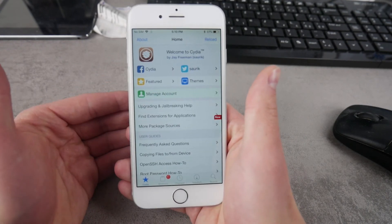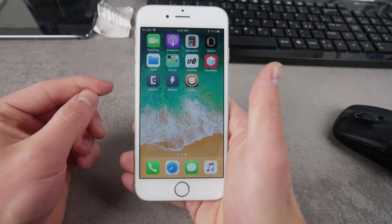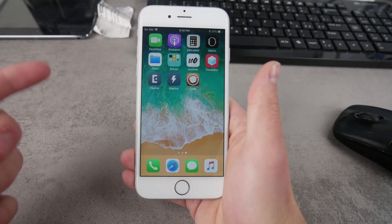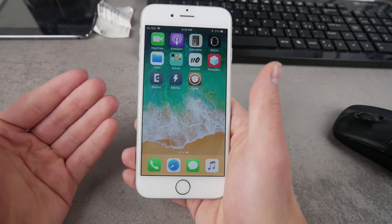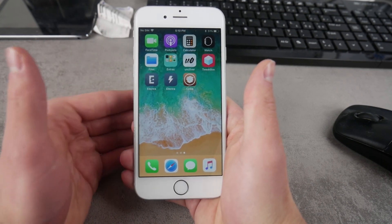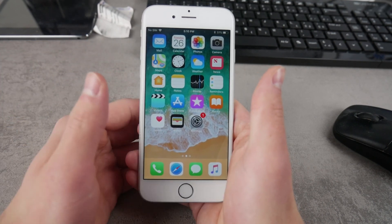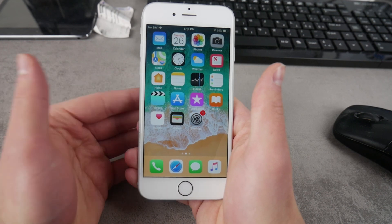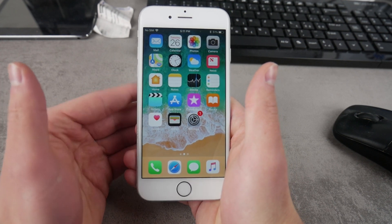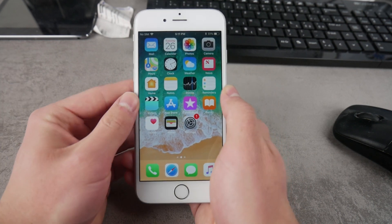iOS 11.4.1 has successfully been jailbroken, which means I can now install new tweaks and customize it further. One tip: if you encounter the reloading screen — the spinning circle — during the jailbreaking process, that's a very good sign because it's a respring, not a reboot. If you see the Apple logo, it probably didn't work and you likely won't have Cydia. But if you see the circle, you probably do. I really hope you found this video useful — click Subscribe for more content and hit the thumbs up if you liked it. See you in the next video!